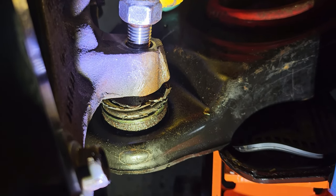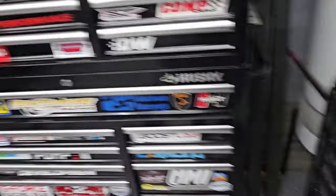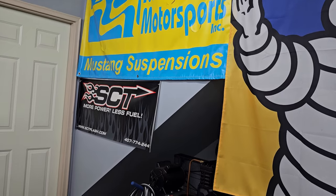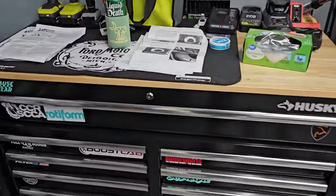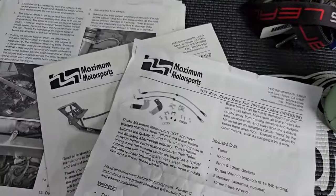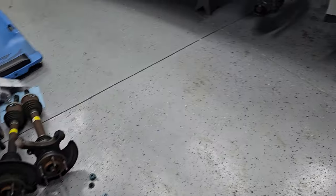Another update — working on the caster camber plate installs. Shout out to Maximum Motorsports — shameless plug, I'm not sponsored, although send me free stuff maybe. Their instructions are really good. Here's their caster camber plate instructions — I have a stack of their instructions: brake lines, K-member instructions. They're all really thorough; they have pictures and descriptions. If you follow the directions, everything's pretty straightforward.